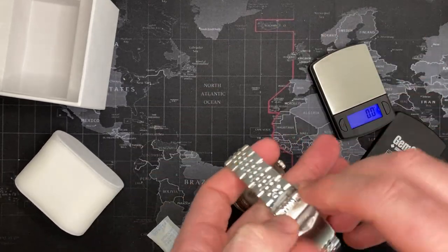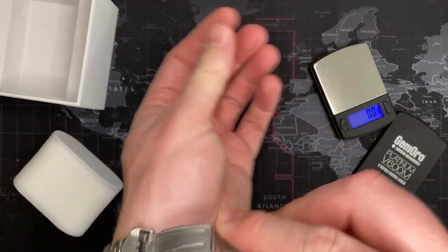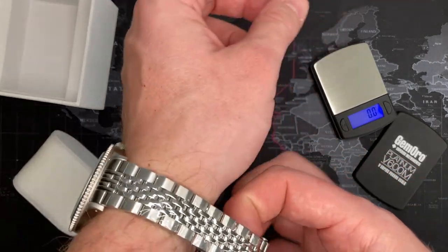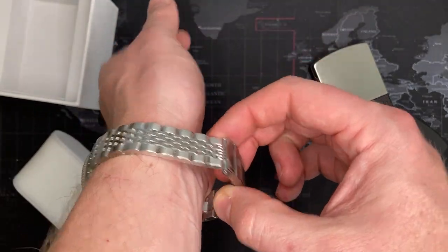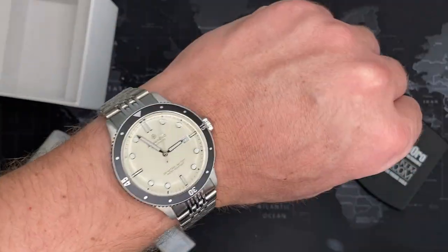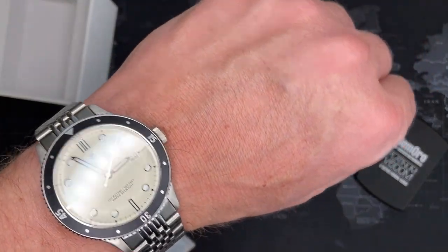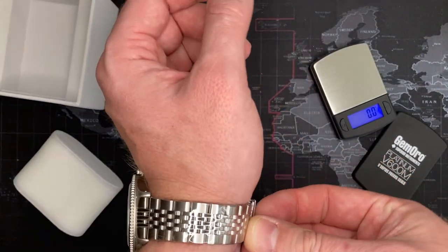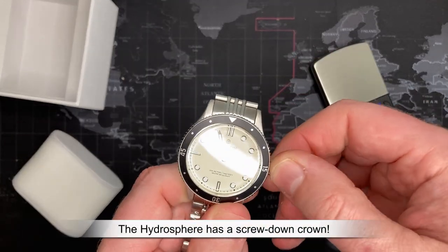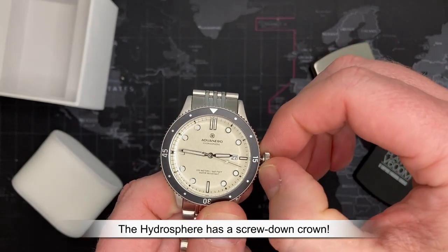I'm going to put it on so you can see what it looks like. I have 7.5-inch wrists and I haven't modified the bracelet at all. This could probably take up to an 8.5 or 9-inch wrist. It looks pretty good — sits well, good presence. And it does have a screw-down crown, which is another positive.